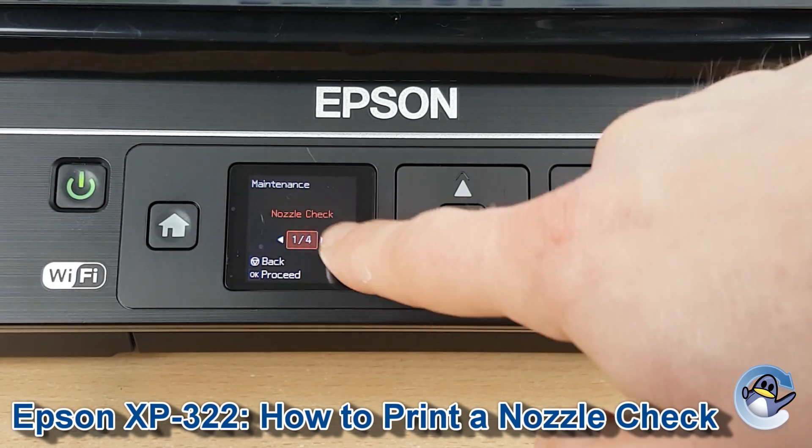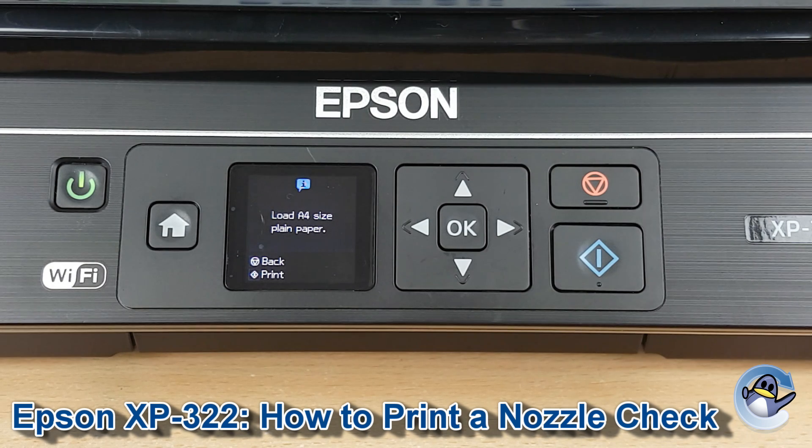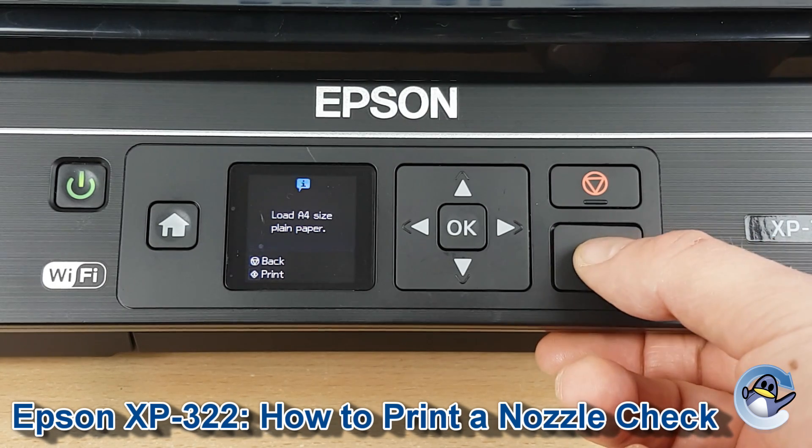Once we're in Maintenance, nozzle check is the very first option, so we press OK. Obviously you're going to need some paper in there to print to, so make sure that's all in place. You press the start button over here to get going.